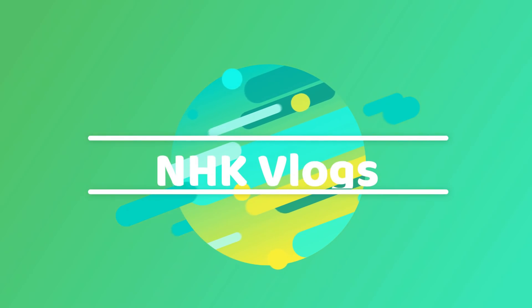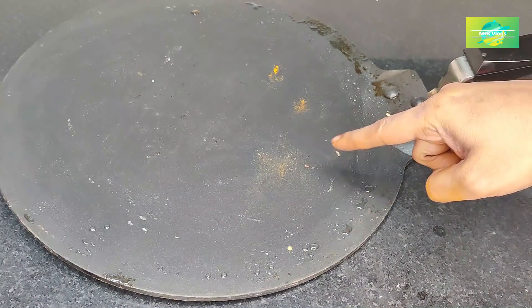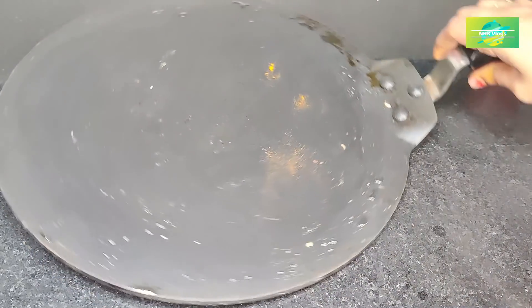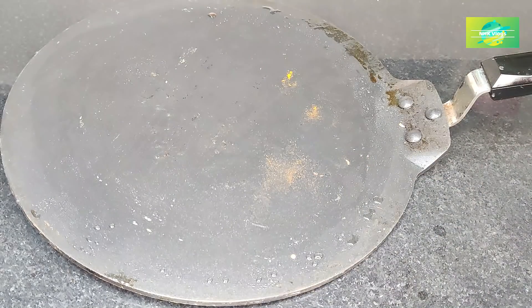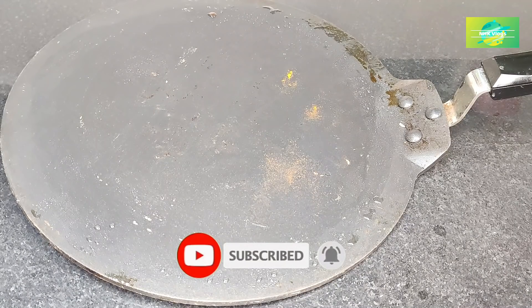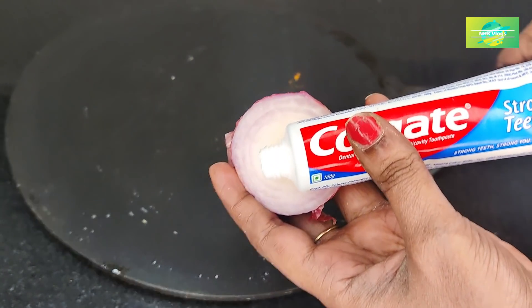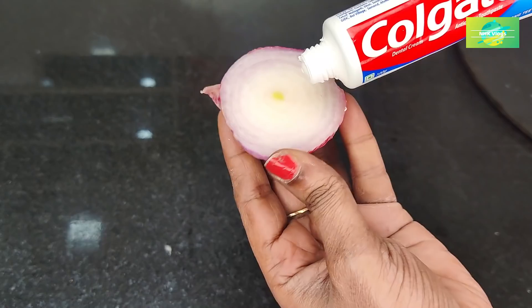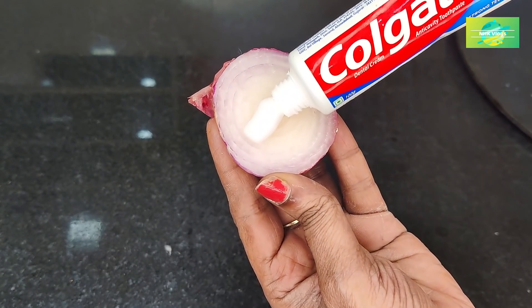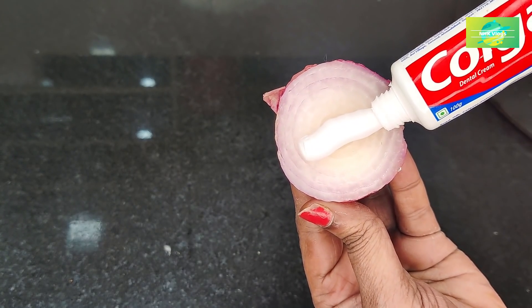Hi my dear friends, welcome to NHK Kitchen Tips. I am very happy to be here. I have a lot of videos in my regular life. Please check all the videos, like and share the video.